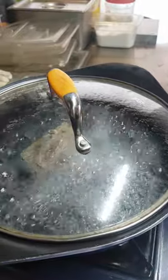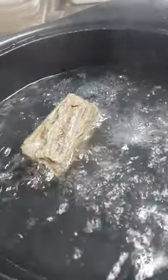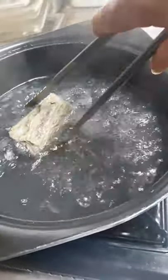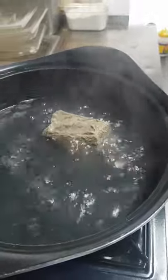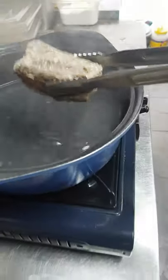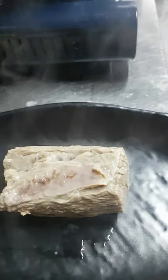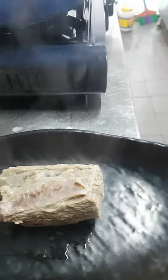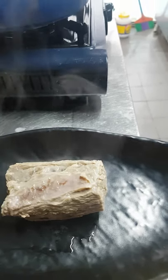Let's check if it's done — it's already tender, so let's turn up the fire. Let it rest for about 10 minutes before we start slicing.